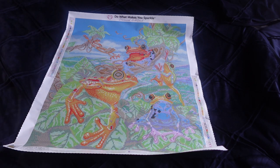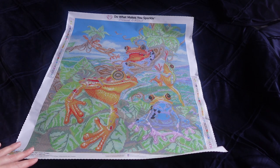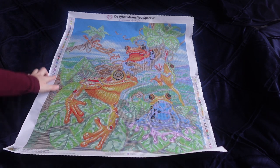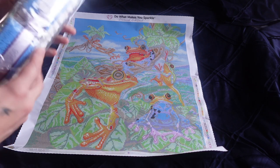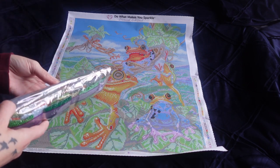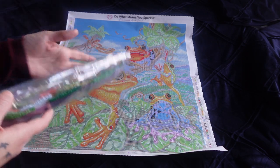We've got four frogs in the picture. There are four ABs, and as I thought, no special diamonds. By the looks of it, the ABs are a green, a lighter green, a yellow, and a white.